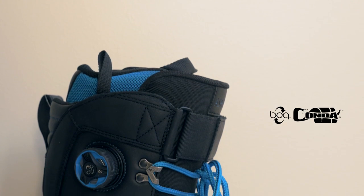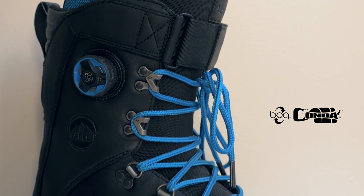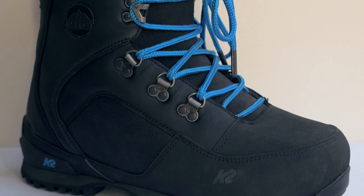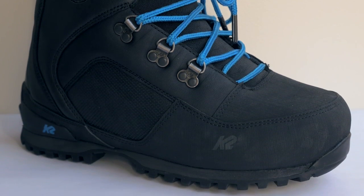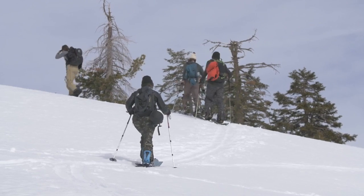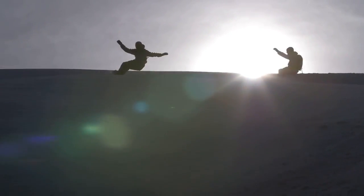We added our Bowaconda internal liner tightening system, which uses an outside BOA reel to tighten the inside of the boot around the liner for ultimate heel hold and a quick on-the-fly adjustment. If you switch from touring mode into riding mode, you can pop that BOA dial, dial in your fit, and get back into the shredding.